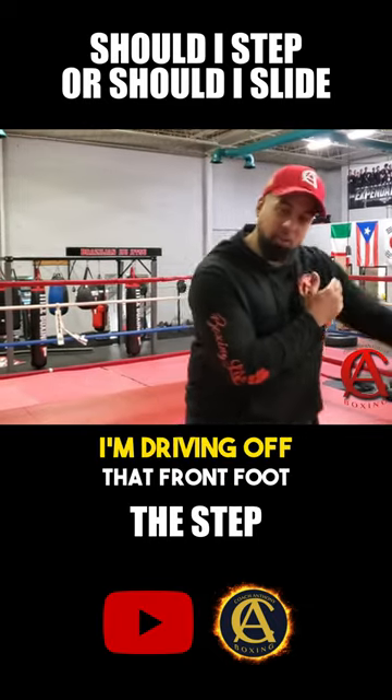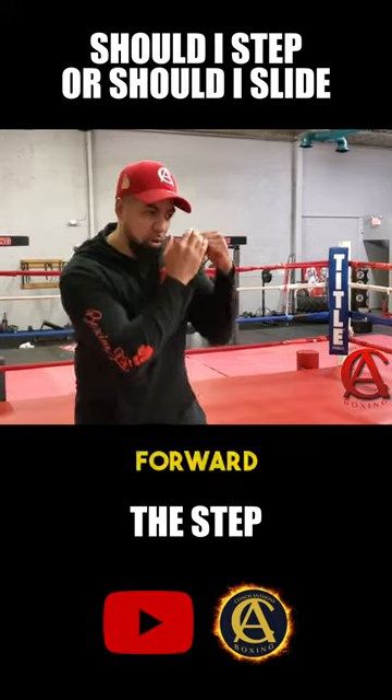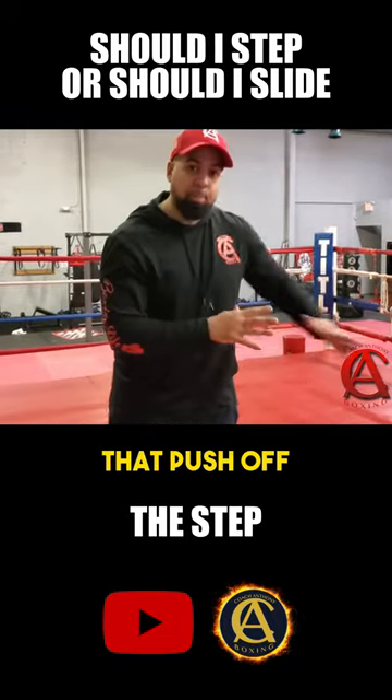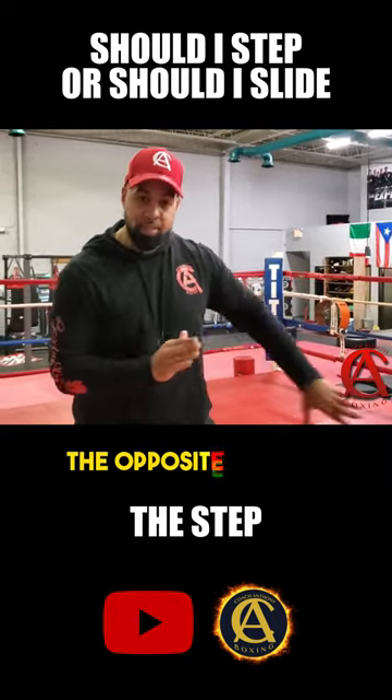If I'm going forward, I'm driving off that front foot. If I'm going backwards, I'm driving off that front foot. So forward, boom — backwards, boom. That push-off gives me that momentum or that power to go the opposite direction.